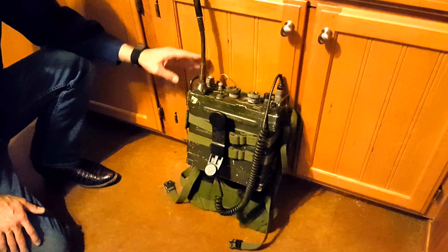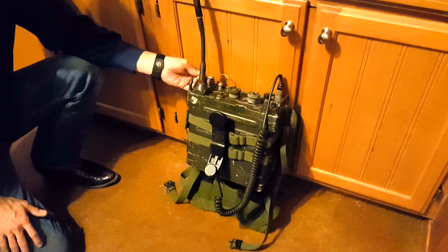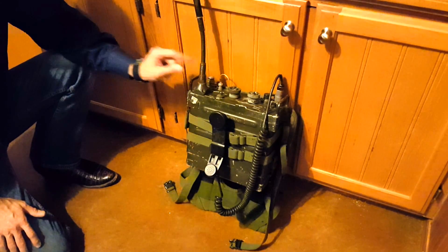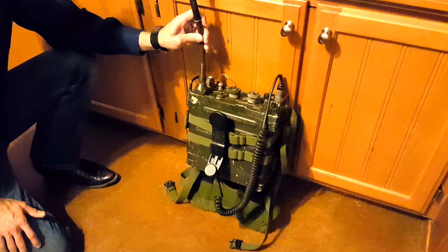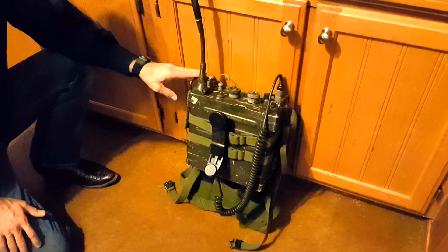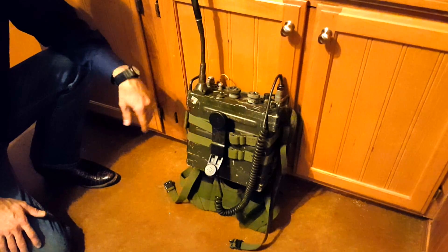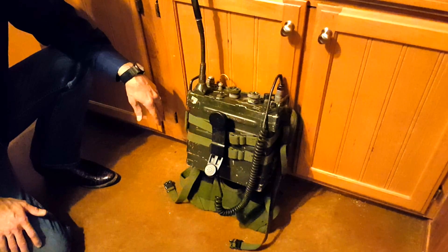Number one: this backpack radio was introduced in 1968. The PRC-77 was an upgrade to the PRC-25. The PRC-25 had all solid-state circuitry except a vacuum tube in the final stage of the RF amplifier. The PRC-77 improved on that by using all transistors throughout, which helped in a couple of ways, but most importantly battery life. Battery life on the PRC-77 was 24 to 60 hours depending on how much transmission you did, compared to about eight hours on the PRC-25.